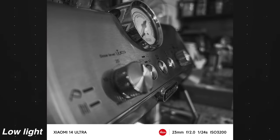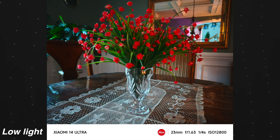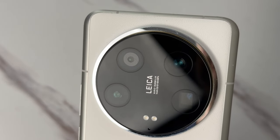The photos coming from the main camera are just amazing with fantastic HDR. I really love the natural look of that Leica collaboration. The colors are very true to life and the photos don't look like your typical smartphone camera. In many instances, they look like they're coming from an actual camera.